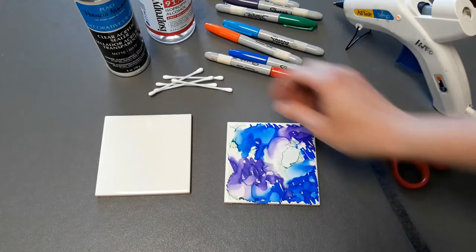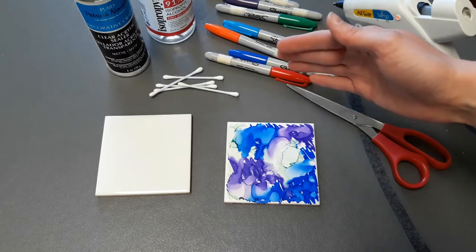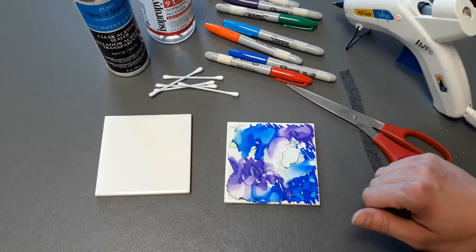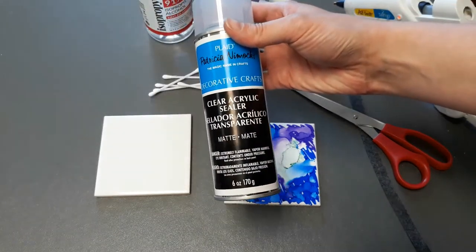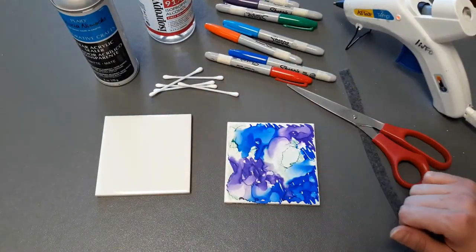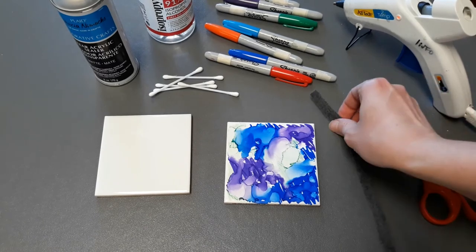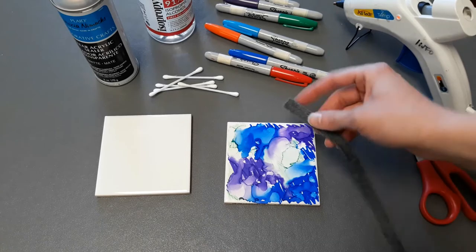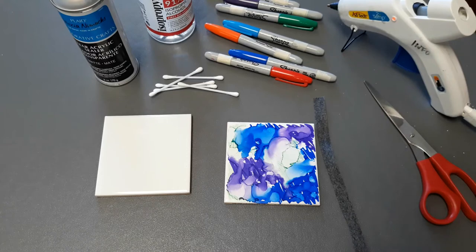You also need something like q-tips — you could use an eye dropper — anything to get the isopropyl alcohol onto the coaster. You'll also need some clear acrylic sealer to seal the coaster and keep it waterproof. I'm also adding some felt feet to the back of the coaster. I have a little bit of felt here that I'm going to cut into strips and hot glue on. That is all you need, so let's get started.